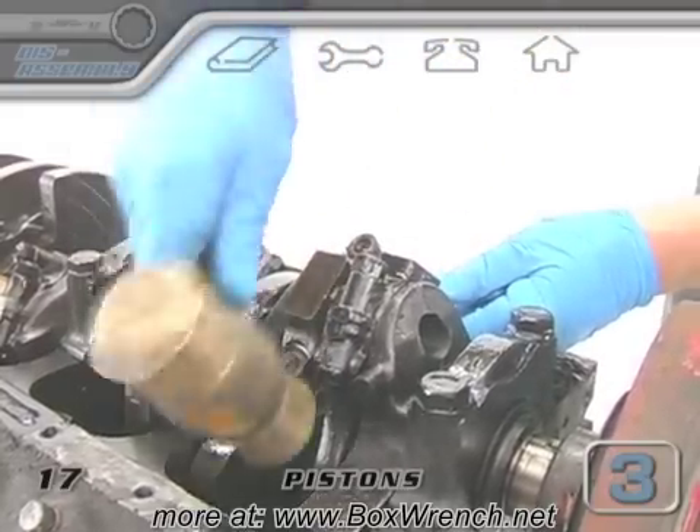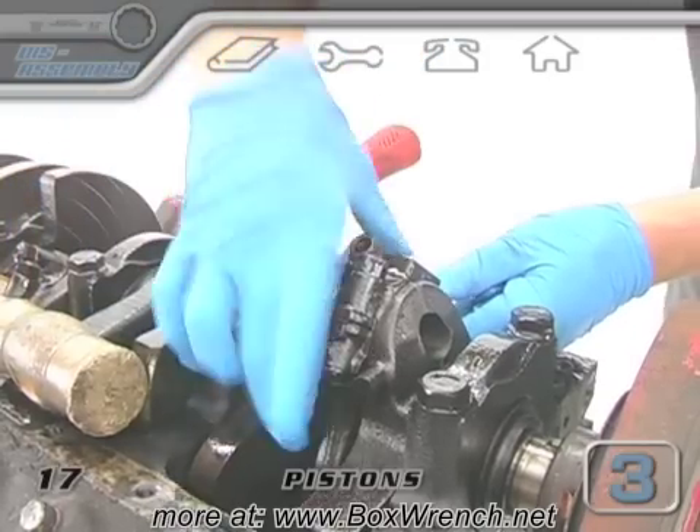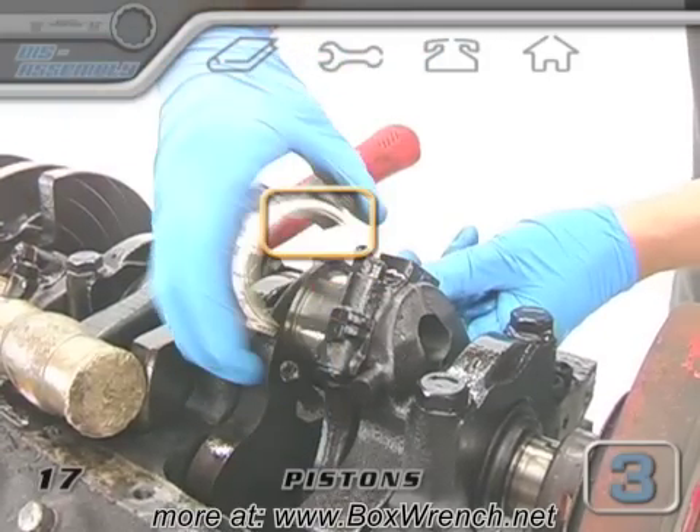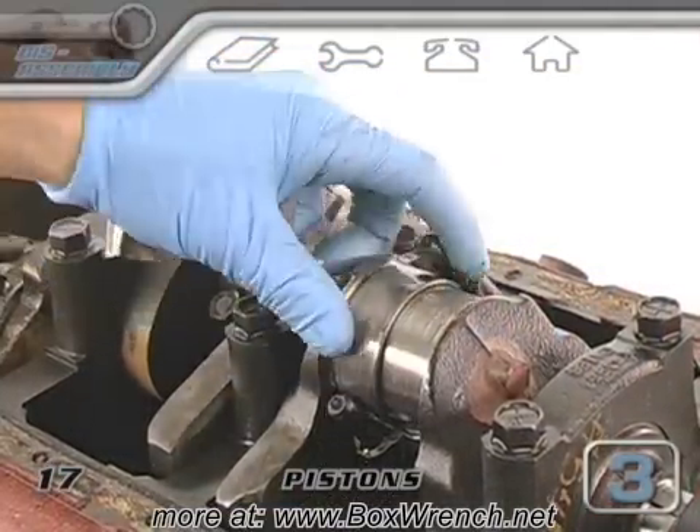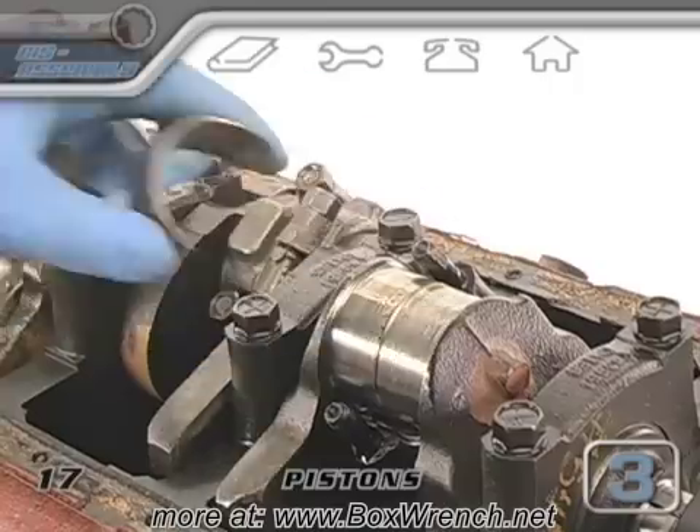When the cap separates, you can pull it off by working it back and forth and pulling on it. If you look inside the cap, there should be half of a bearing shell there. If the bearing shell isn't in the cap, it would still be stuck to the rod journal of the crank and you need to pull it off, or it might have fallen.